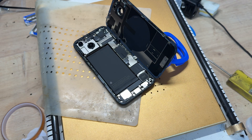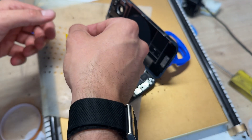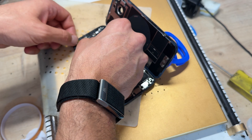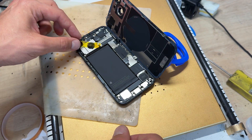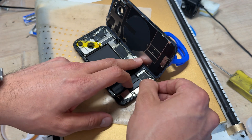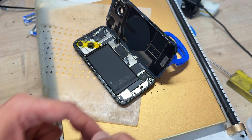One thing that's easy to do is touch these camera lenses. I don't like them being exposed like that, so I've got a bit of Kapton tape and I'm just going to cover them up because it's very easy to touch them, end up causing smears and smudges, or get some alcohol on them.